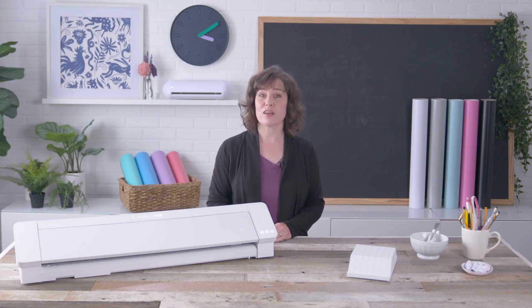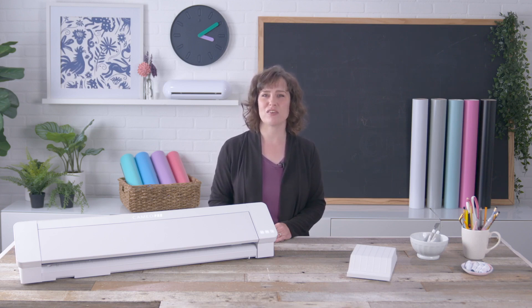We'll start by unboxing the Cameo Pro. We recommend having a second person to assist in lifting the machine out of the box. Once out of the box, unwrap the machine and remove all the tape and foam outside, inside, and on the back side of the Cameo.